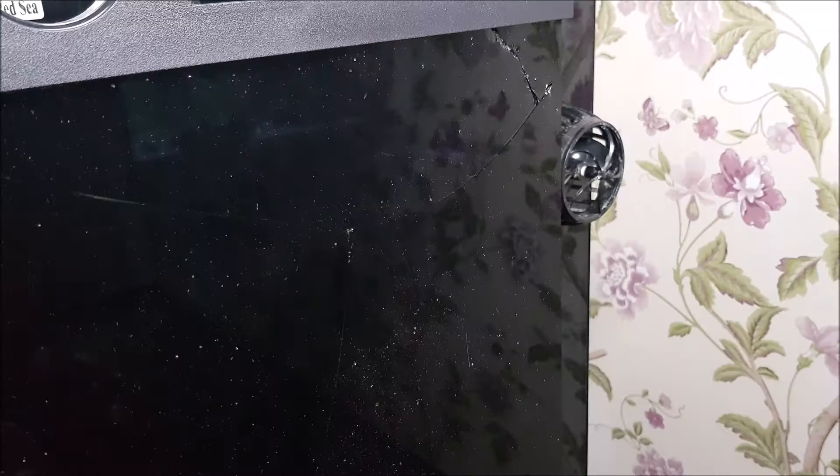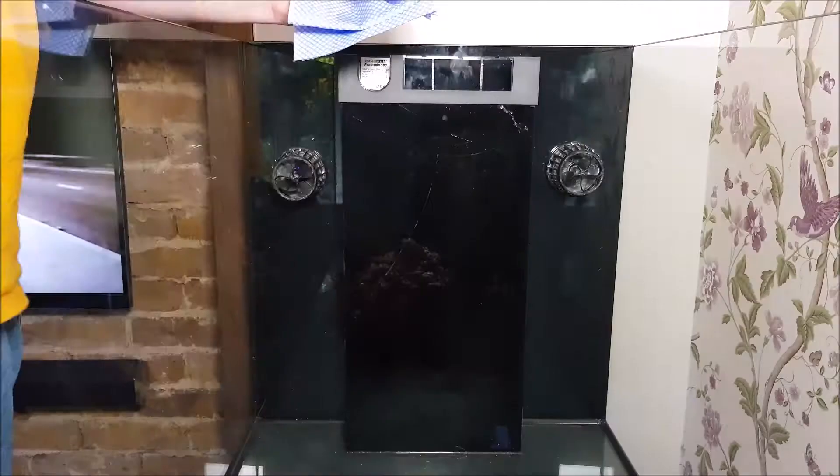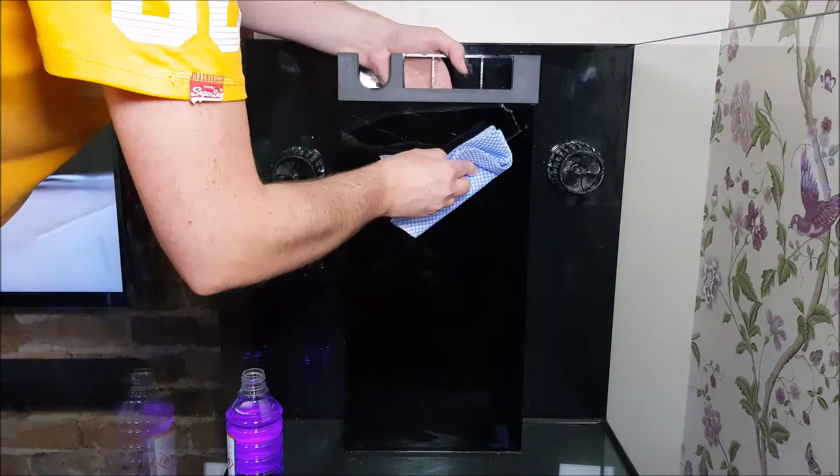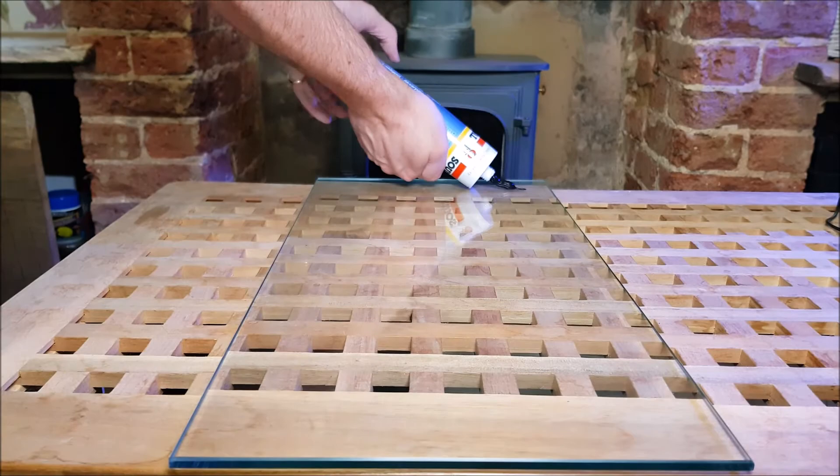I then contacted my local fish shop, Maidenhead Aquatics in Windsor, and they couldn't have been more helpful — they suggested placing a panel of glass over the crack to use as a plaster. I then contacted Red Sea directly, who made the same suggestion and even phoned me to talk me through how to do it. I'm extremely grateful for those two for their sympathy and assistance.